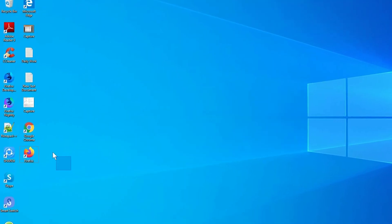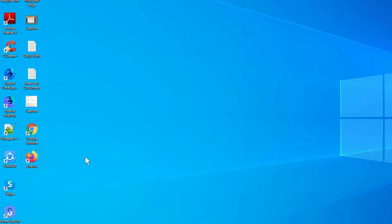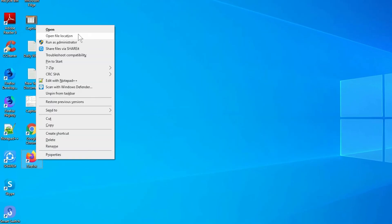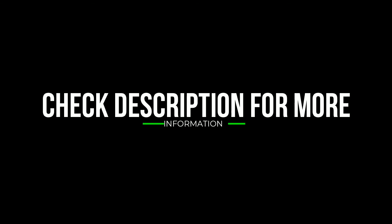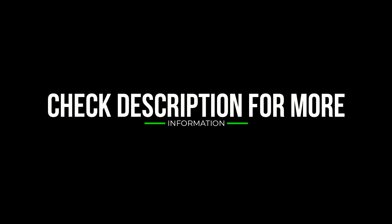Take another phone or PC and open any browser. Then visit Google Find My Device — I will provide the link in the description. Check the description to get more information.